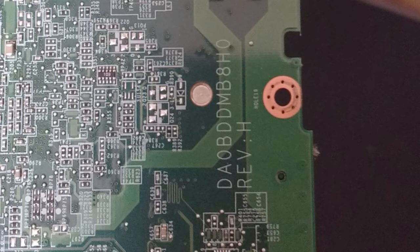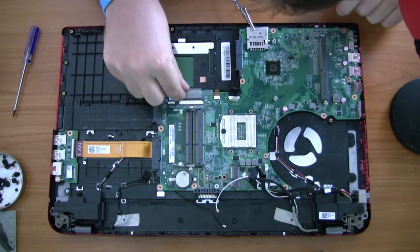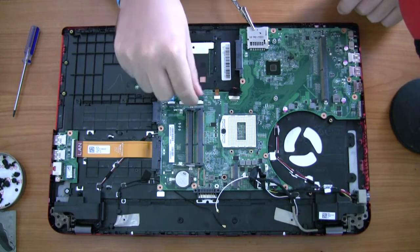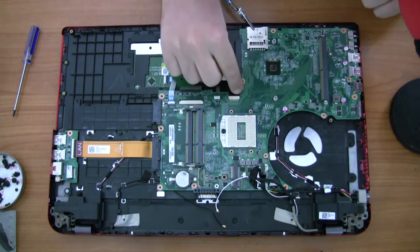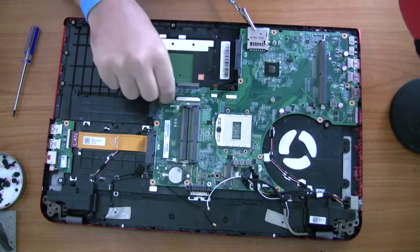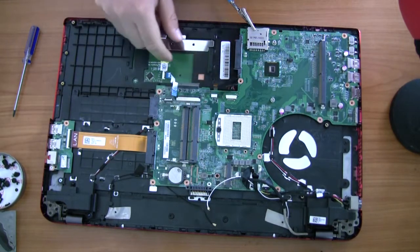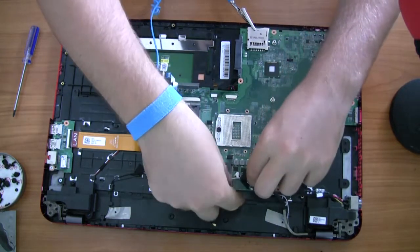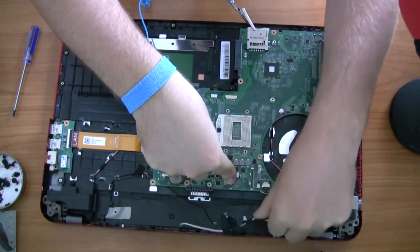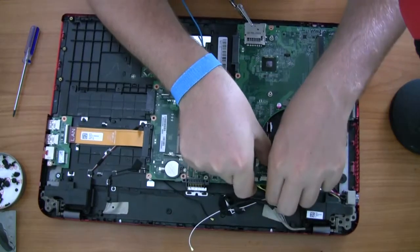Here you've got some data ribbon cables going from left to right. The first one should be the touchpad, then the keyboard, and then the two on the right — one is for the speakers and I don't know the other one. Just a note: if you want to replace the keyboard for this laptop, everything has to come out. You can't access it through the front — the front panel doesn't come off like on a normal laptop. It's one solid shell and the keyboard sticks out through that, so you have to pull out the motherboard and everything to access the keyboard.